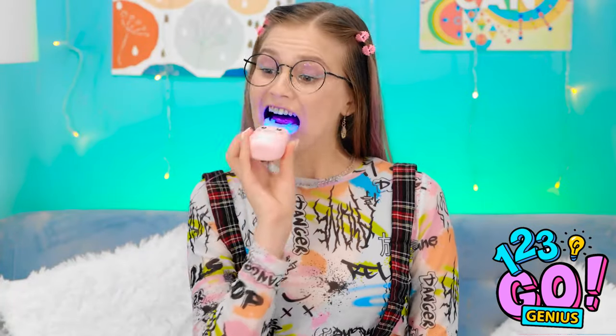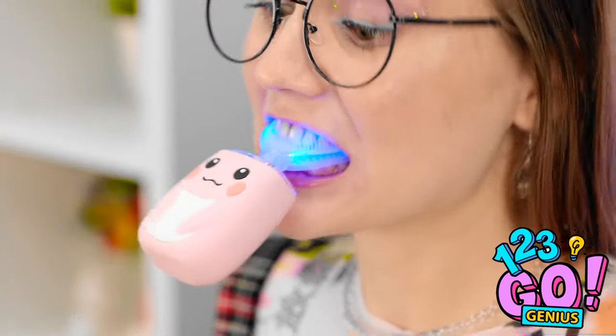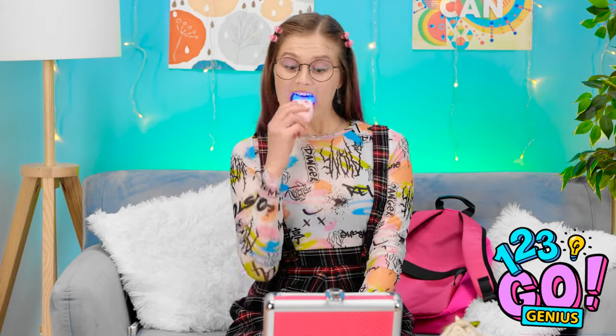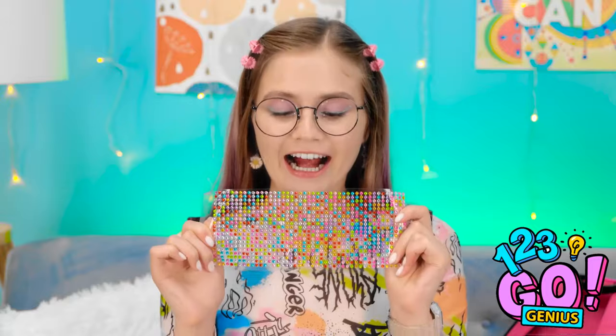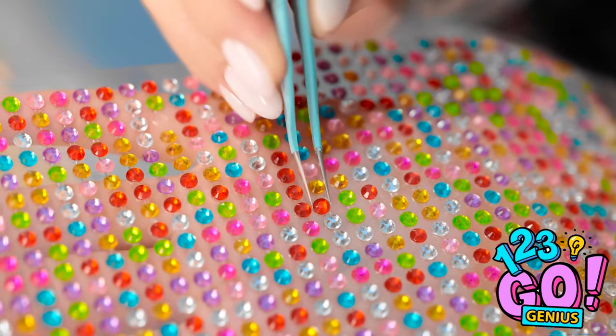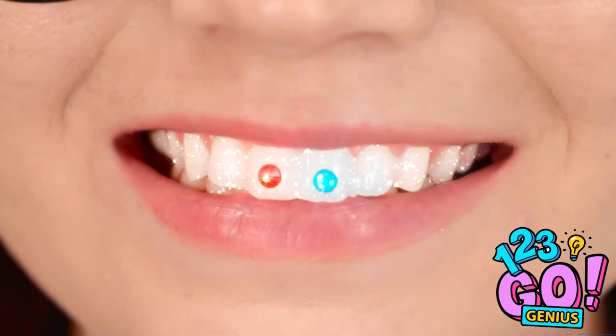Next up, one of these fun electric tooth cleaners that do all the work for you — just gotta sit here patiently and wait for the whitening to happen! My teeth are so much cleaner now, they're definitely sparkling! I can do something about that — good thing I like to keep a sheet of these little gems around! I'll use my tweezers to pick them up. Who's gonna have the sparkliest teeth now? It's me!